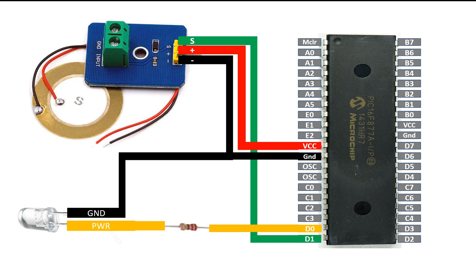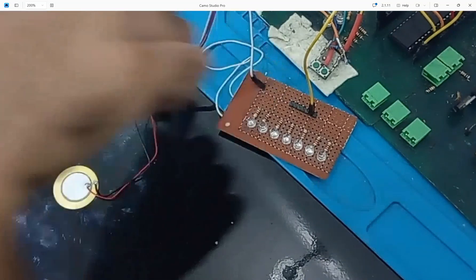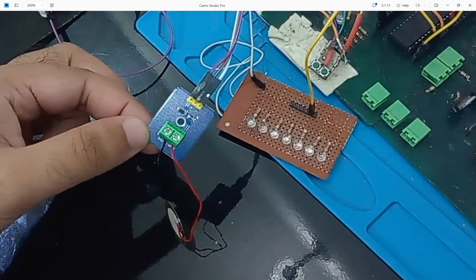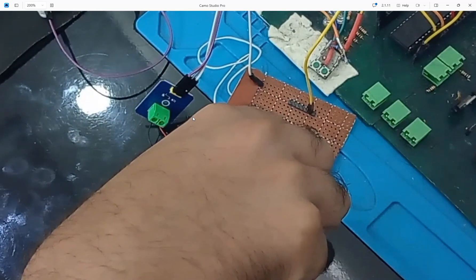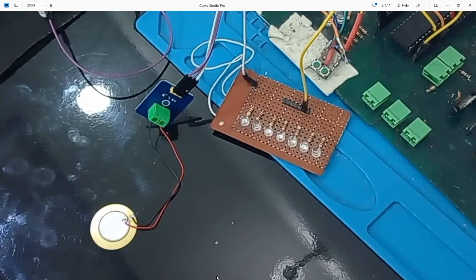I am going to program the PIC so that whenever a vibration or knock is detected on the piezoelectric material, the LED will turn on for two seconds, and whenever no vibration is detected, it will remain off. This is our hardware: the piezoelectric sensor module with only three pins — positive, negative, and signal — connected to the PIC. Here is the LED and here is our PIC16F877A microcontroller. This is our simple hardware setup on a trainer board.